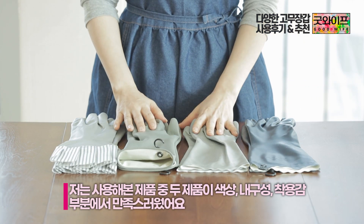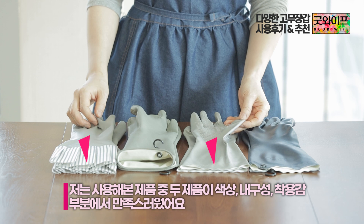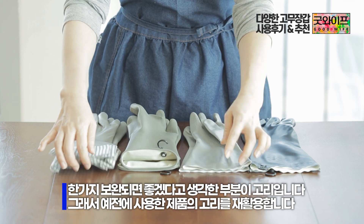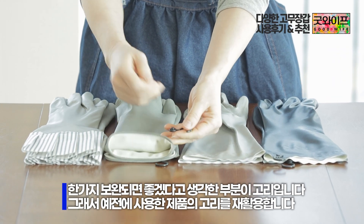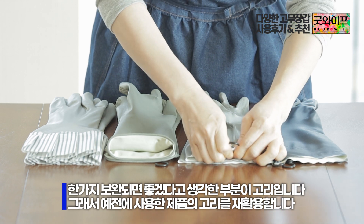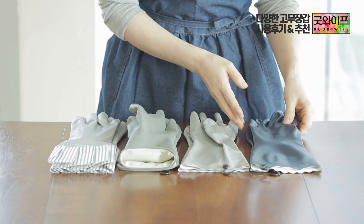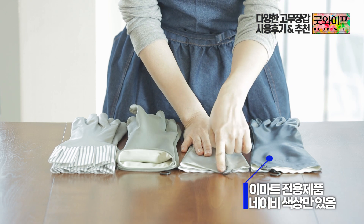Of these two products, I liked them both. The color, the appearance, and the wearability are all good. One thing I thought about was the color — I would prefer a gray option. For example, these products come in the same size, but only in navy — there is no gray.